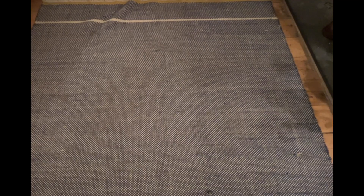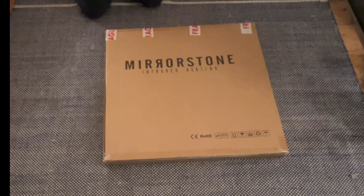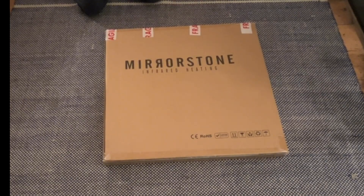So here is a review of a Mirastone infrared radiator and some thoughts about how we might use this kind of technology in a low carbon future. So first of all, let's start with what's in the box. A Mirastone infrared heating panel. Let's get into it.